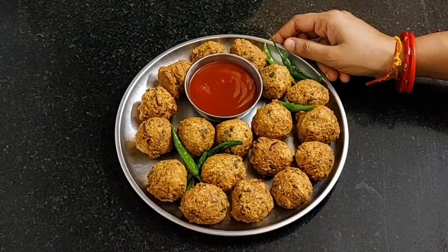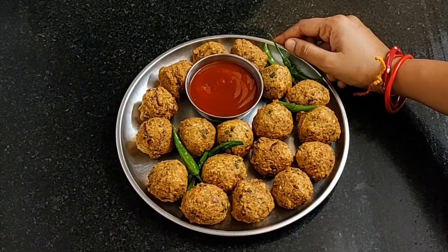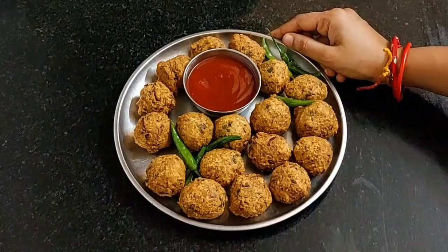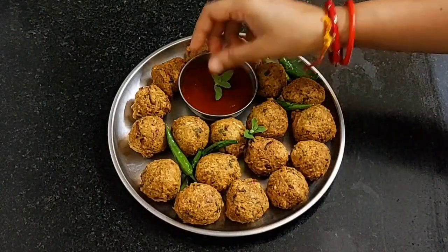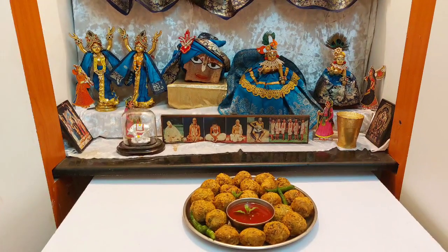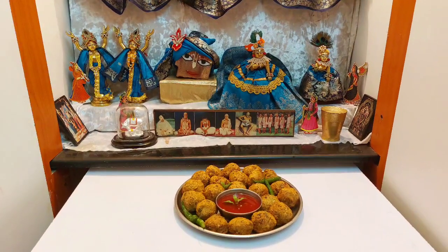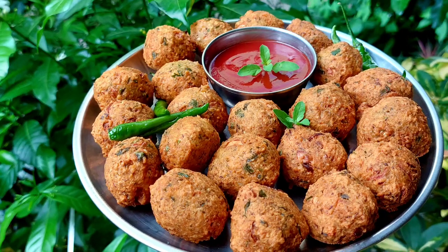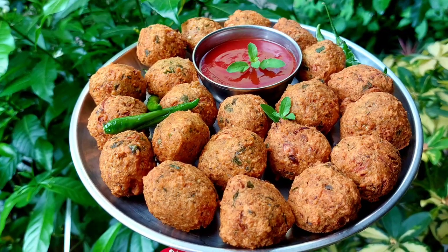Here I am serving it with tomato ketchup and fried chillies. The tomato ketchup recipe I have shared previously and its link is in the description box below. Let's place a tulsi leaf and offer it to Lord Jagannath. Srila Prabhupada says anyone who eats Krishna Prashadam is sure to become a devotee. If you like bhoga recipes, please like, share, subscribe, and click on the bell icon so you do not miss any bhoga recipe.